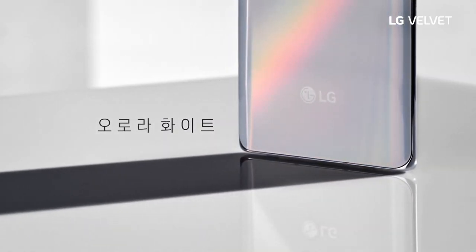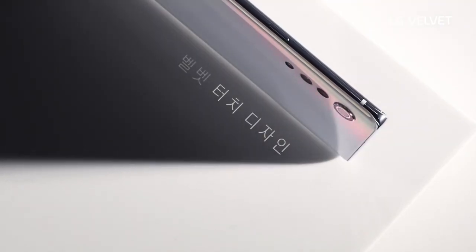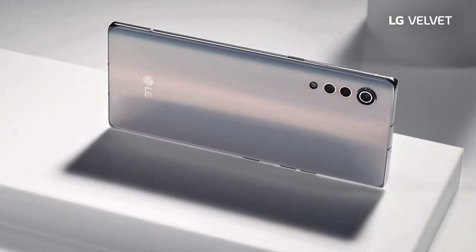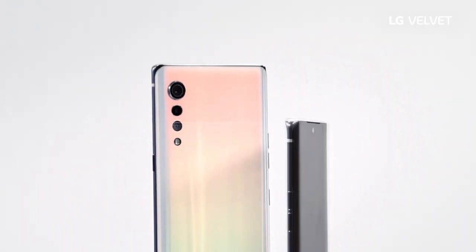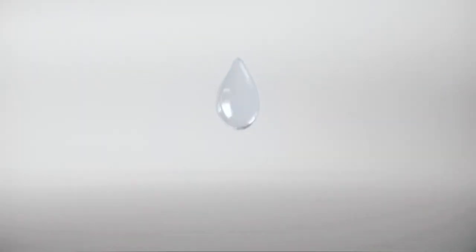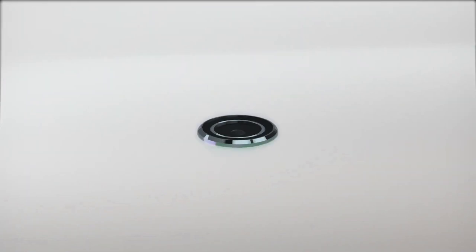I think the price should be around $550 for the variant without the dual screen accessory. Yes, this device will come with a dual screen accessory, and as you can see it also has curved edges, so maybe the higher price includes the dual screen accessory and some additional extras.